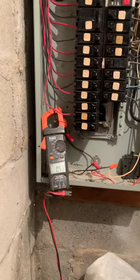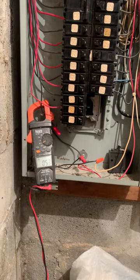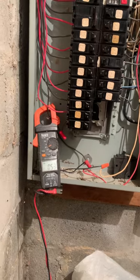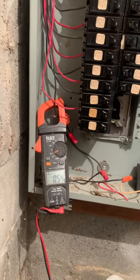Got a call for power out in the kitchen and living room. It's an older home, so they have two rooms under one circuit. It's wintertime and they are using plug-in heaters around this time.